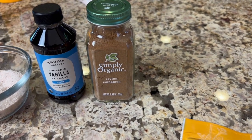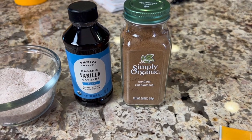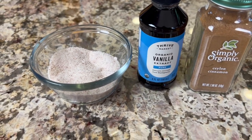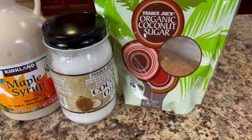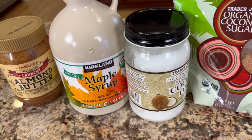To season this up, I'm using some cinnamon — you can use anywhere between a teaspoon and two. Some vanilla extract, the real deal, and some salt. To sweeten our granola I'm going to use a little bit of organic coconut sugar, some coconut oil, a little bit of maple syrup, and a little bit of almond butter.